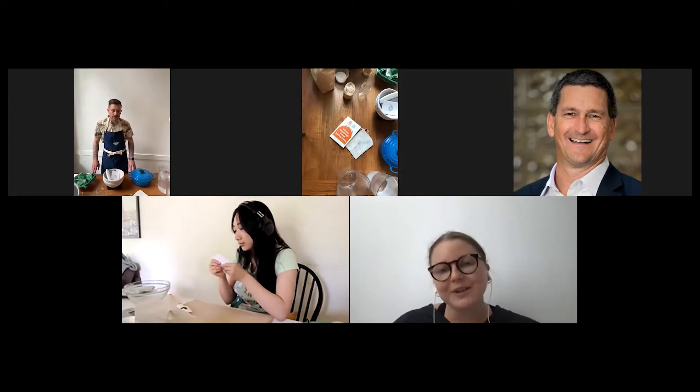Welcome everyone, and thanks so much for taking the time on your Friday afternoon and early evening to participate in our sourdough baking class. Before we get started, I do want to say that we respectfully acknowledge that we live, work, and play on the unceded ancestral and traditional lands of Canada's First Nations, Métis, and Inuit peoples.